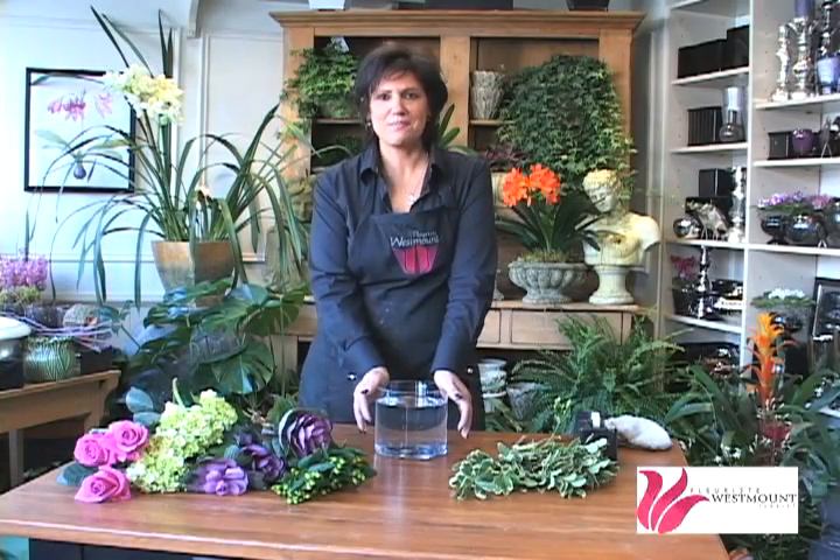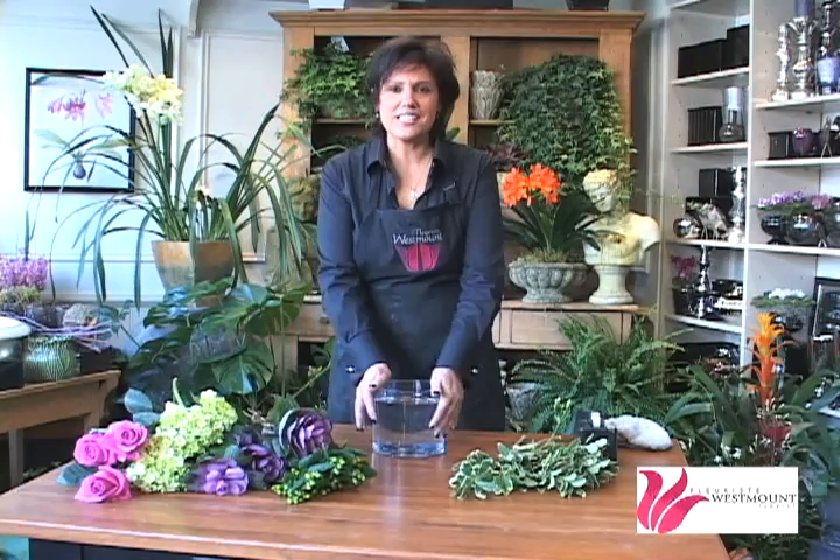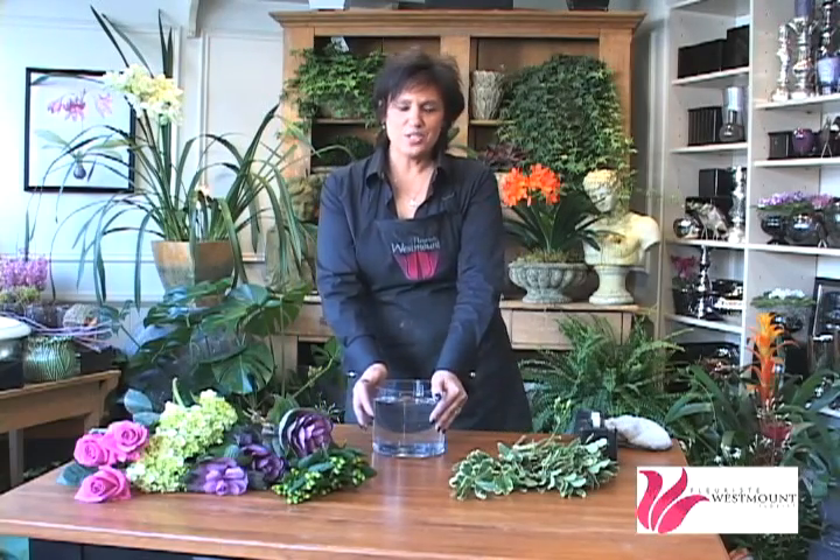Hi, my name is Christine Pickerlup from Westmount Flores. I'm coming to you from 360 Victoria Avenue in the Victoria Village. One of the things our customers ask us a lot is they get flowers delivered to them and they don't know how to put them in a vase properly or make their own centerpiece.